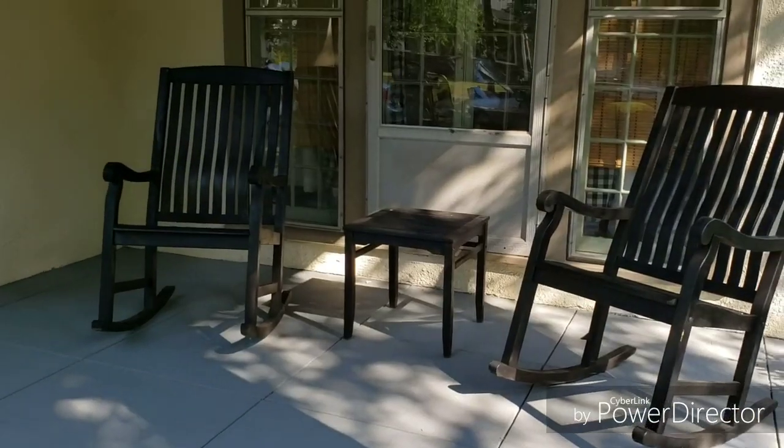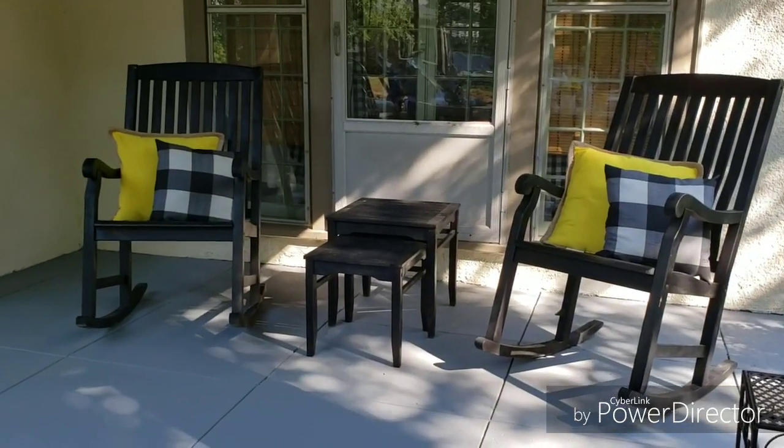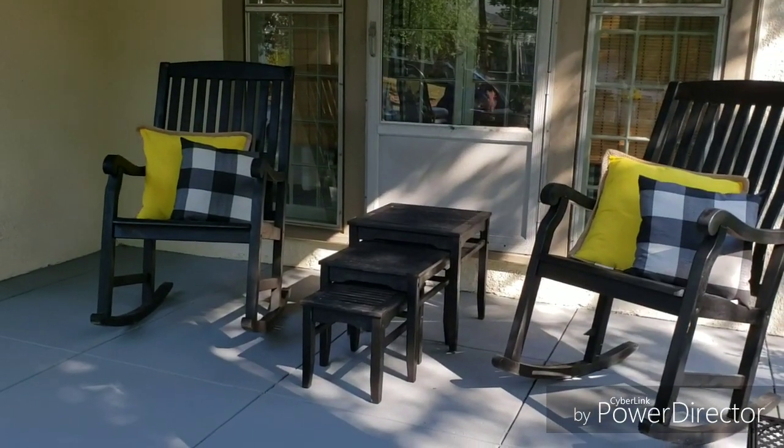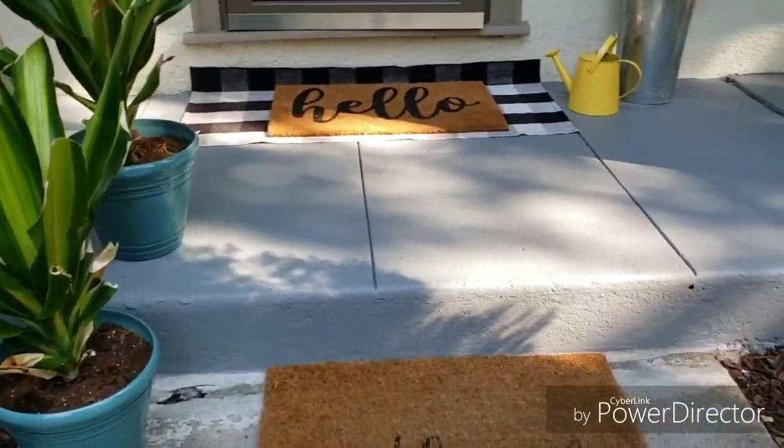Okay, so this is my setup — the way I decorated my front porch. As you can see right here, I did it lemon themed, just because my house inside is also lemon themed and I like to decorate one theme at a time.